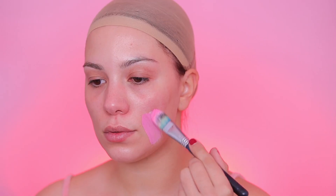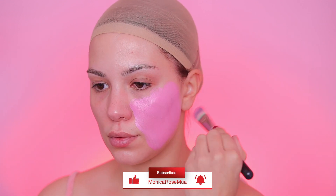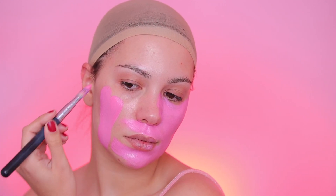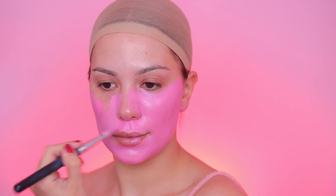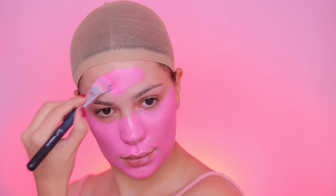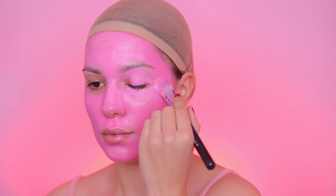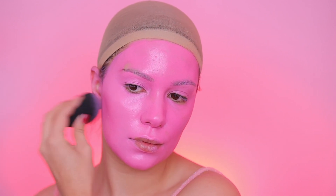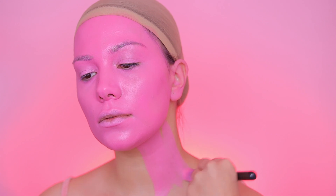Hi loves and welcome to today's video! I'm doing a cute pink devil Halloween makeup look. I'm starting by using pink face paint from Snazaroo in hot pink and pale pink, mixing both because I didn't want a super hot pink — creating more of a baby pink. I'm using the Huda Beauty coconut glow mist to activate the paint because face paints tend to get super drying, and the mist makes the face paint apply really smoothly.